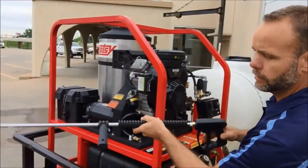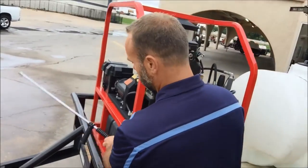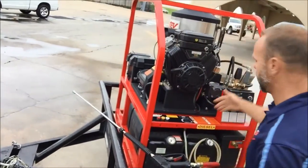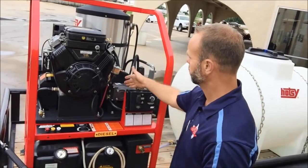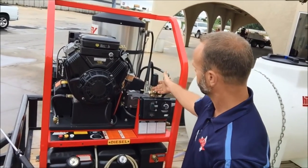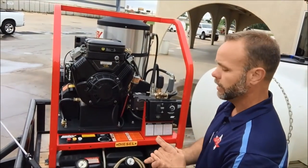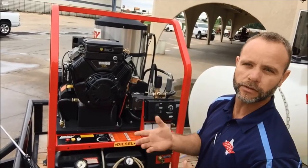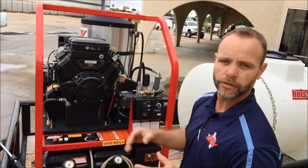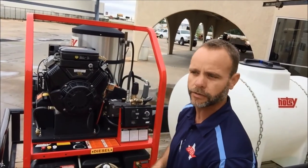When you're using the machine — say you're washing and you've got to lay it down to move something — that's what we call leaving the machine in bypass. What happens is the pump is still turning, the engine's still running, so you're building up pressure in your pump. It recirculates about a cup of water under high pressure, and that will get really hot after about two minutes. So two minutes is a rule of thumb — no more than two minutes in bypass. If you're going to be longer, it's best to turn the machine off and pull the trigger to release the pressure.